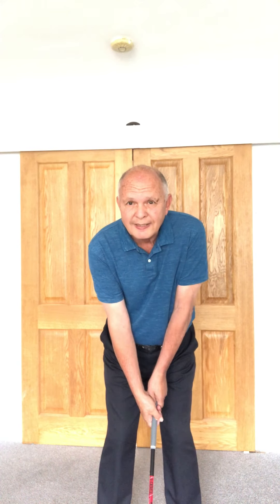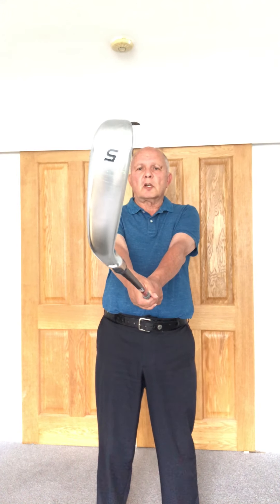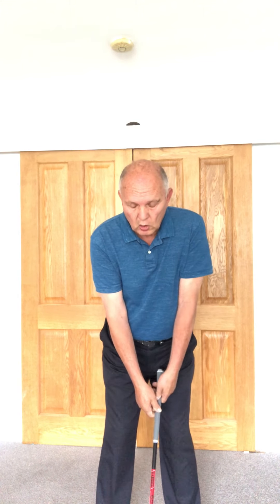I never get my grip with the club on the ground, because even though it looks straight down here, when I come up you can see that the toe is in front of the heel. That means the club is not square at address and it's going to create a hook.